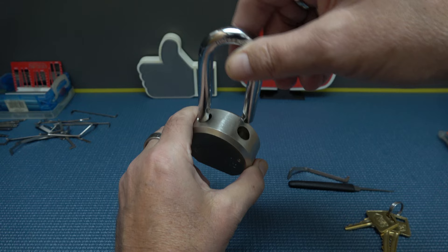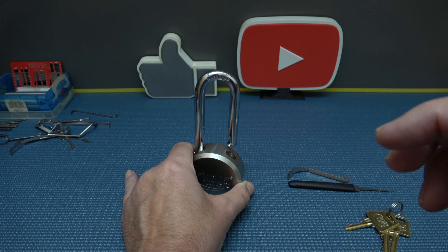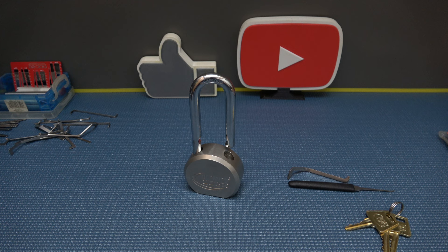Pop, pop, pop — are you kidding me? So I didn't sense any security pins in that. That was pretty straightforward. I literally just pushed the pins right into place. Didn't feel any spool pins in action, didn't feel any serrated pins. Let me grab a Phillips screwdriver.